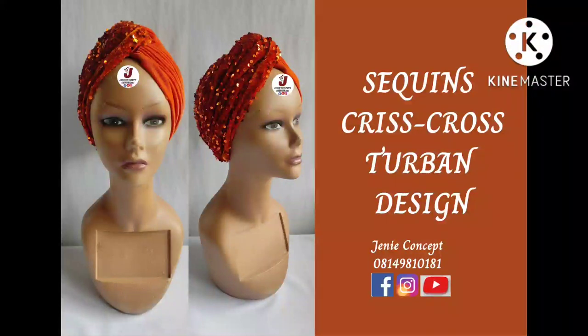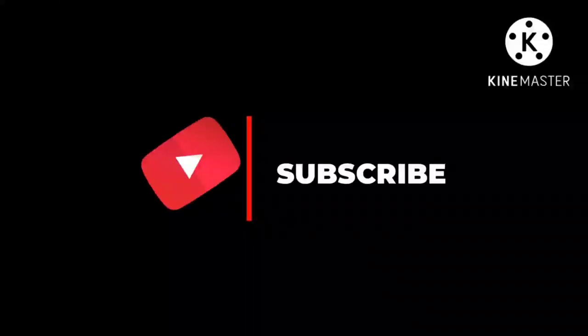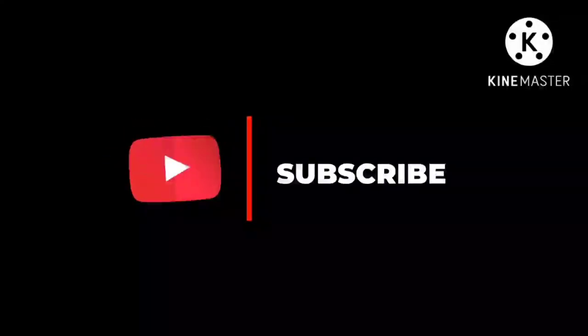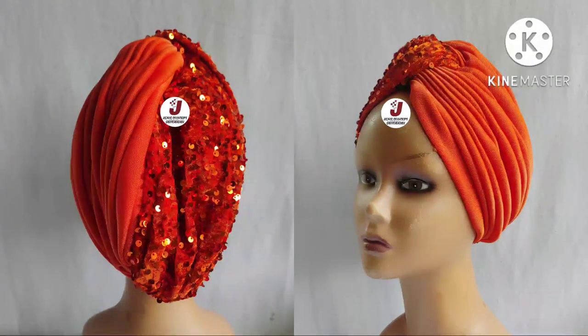Hello lovelies, thank you so much for clicking in once again — welcome back to my YouTube channel and to another tutorial. It's been a while and we're back again. This time around we'll be learning how to make a sequence crisscross two-band cap. If you are just coming in for the first time, kindly subscribe by clicking the subscribe button and also click on the notification bell so you get notified whenever new tutorials are uploaded. To all our old subscribers, thank you so much for your likes, comments, and shares — I love you all.